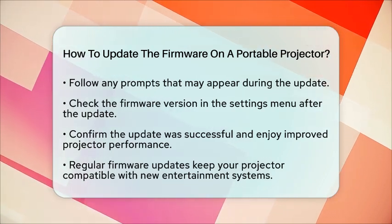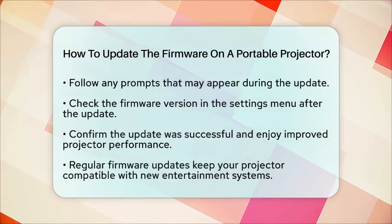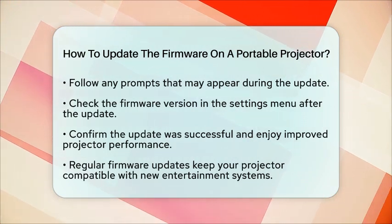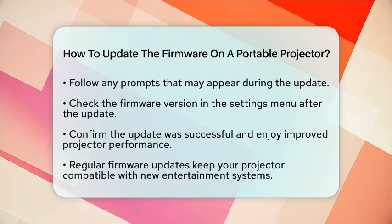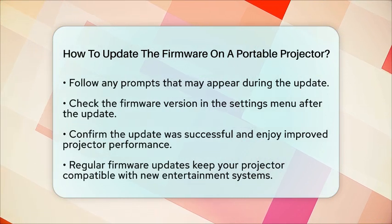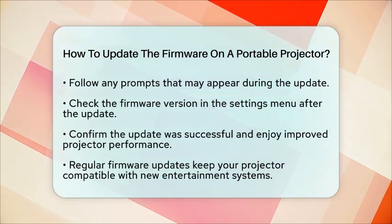Updating the firmware on your portable projector is a simple yet effective way to keep it compatible with the latest entertainment systems. It also improves overall performance, which is especially important for a seamless viewing experience in your home theater setup. By following these steps, you can ensure your projector is always ready for movie nights or presentations. Thank you so much.